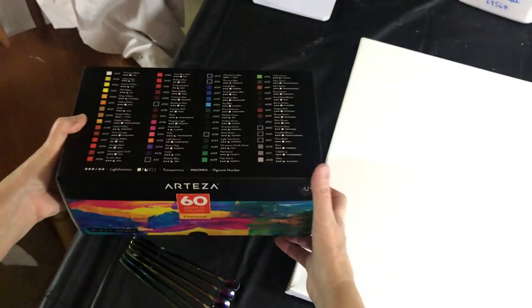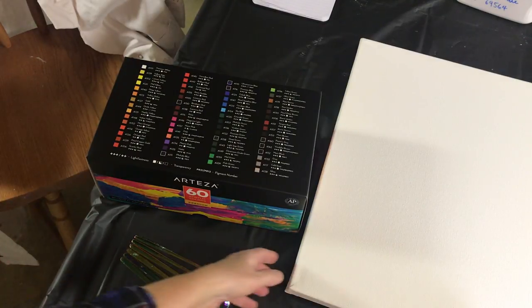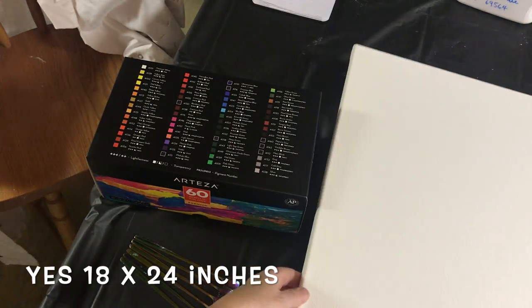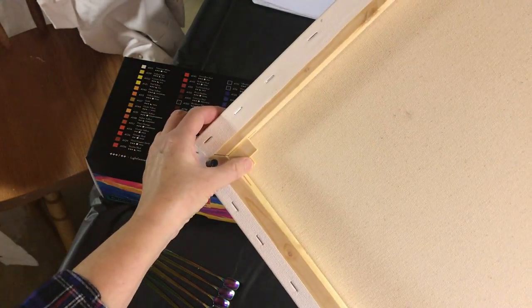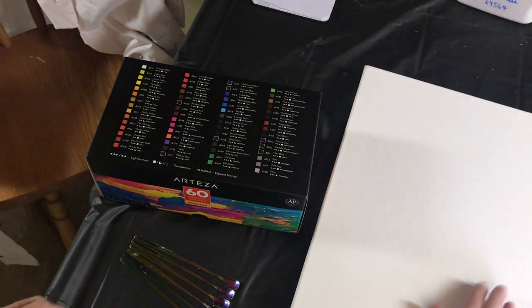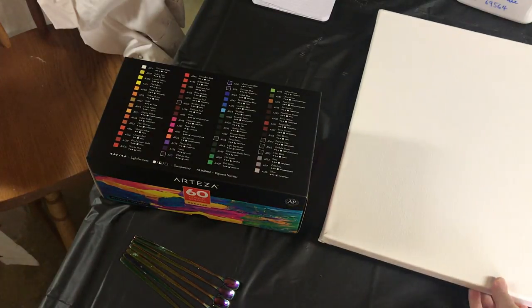I also have one of their canvases that they sent me. I think it's 18 by 24 but I'm not positive — I'll find out and let you know. They're very good quality canvases. You get the pieces in the corner to tighten up the canvas. They are pretty tight, nice canvases.